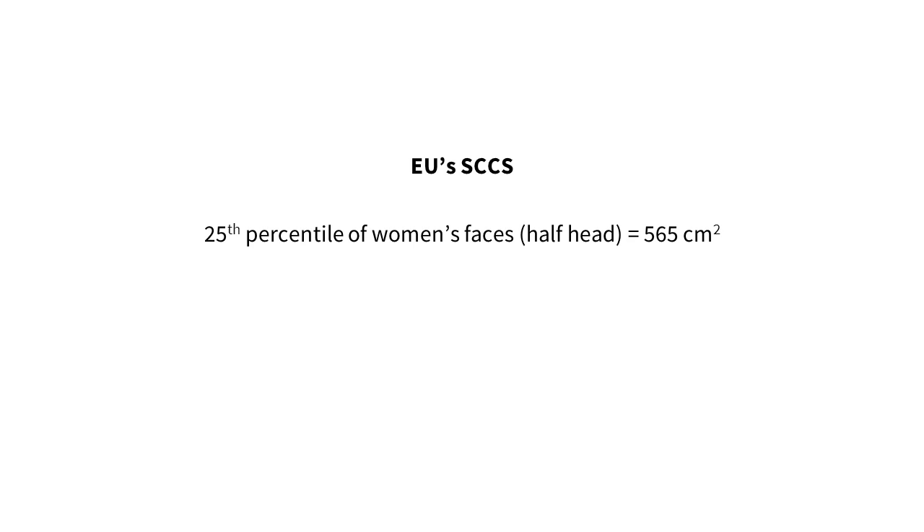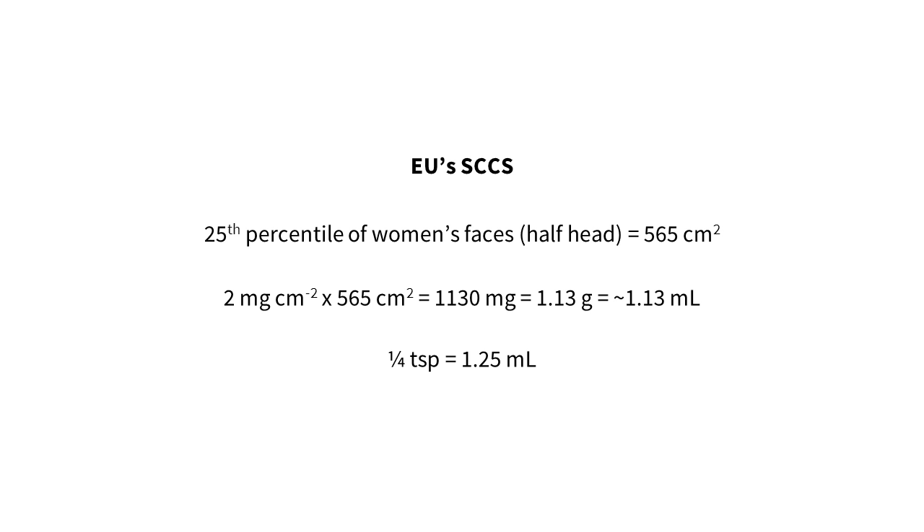The European Commission's Scientific Committee on Consumer Safety estimates that the 25th percentile of women have a facial surface area of 565 square centimeters. This is based on a study of women in Denmark and their total head area, assuming half of your head equals your facial surface area. So doing a little maths: two milligrams times 565 square centimeters gives us 1,130 milligrams or 1.13 grams. Sunscreen has a density of around 1 gram per ml, so this translates to 1.13 ml. A quarter of a teaspoon is around 1.25 ml — so that's about right if we assume around 10% of the sunscreen ends up on your fingers.